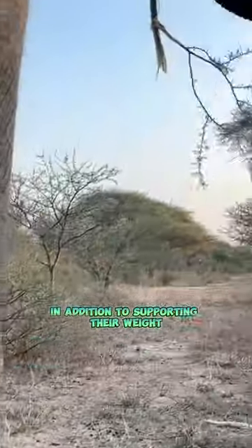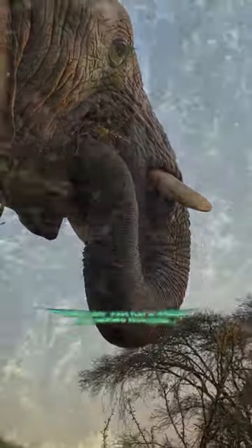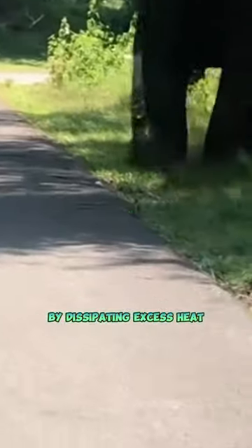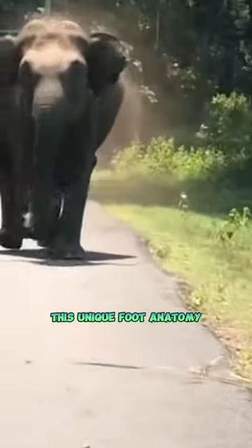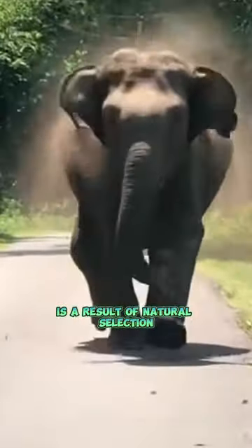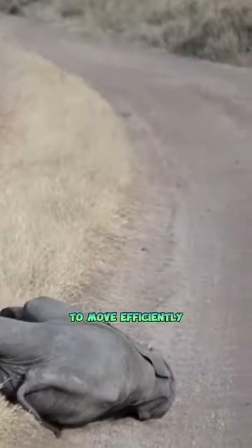In addition to supporting their weight, the foot pads play a role in thermoregulation. By dissipating excess heat, elephants can regulate their body temperature, especially in hot climates. This unique foot anatomy is a result of natural selection, favoring traits that enhance an elephant's ability to move efficiently.